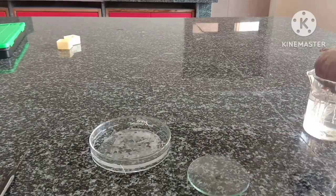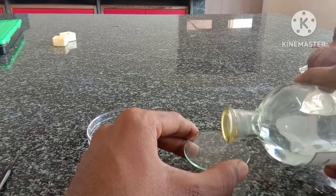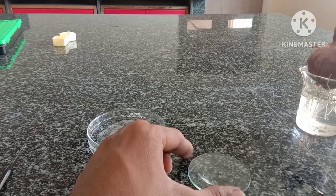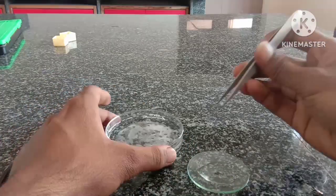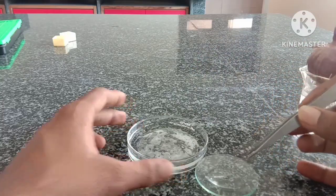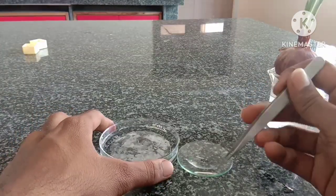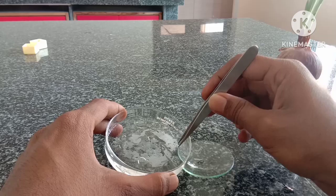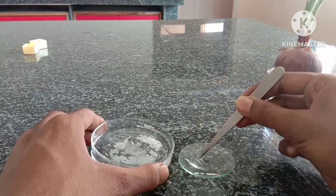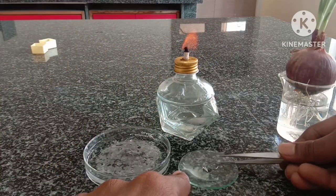Now take one normality HCl in a watch glass. This is one normality HCl — this much is okay. Now transfer the root tips to that watch glass containing one normality HCl. We are using HCl here to dissolve the middle lamella present between the cells. Now warm it on a spirit lamp for a few seconds.